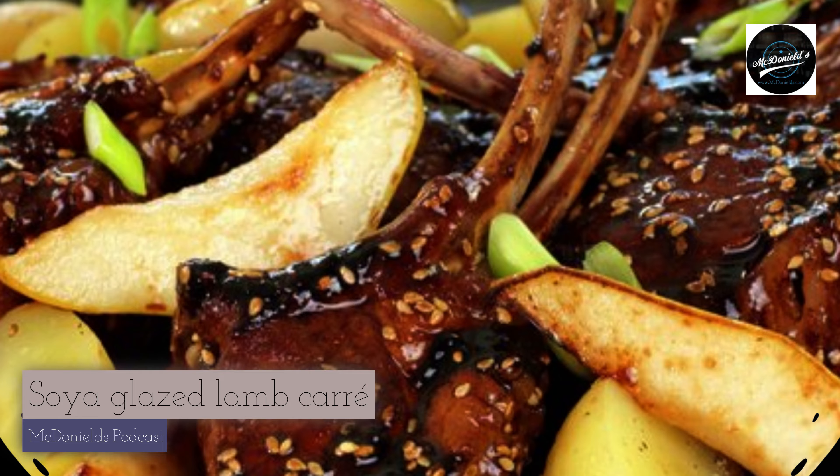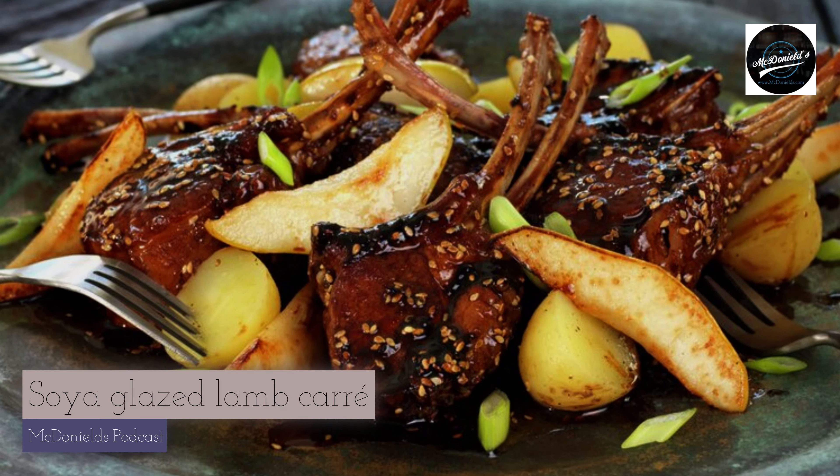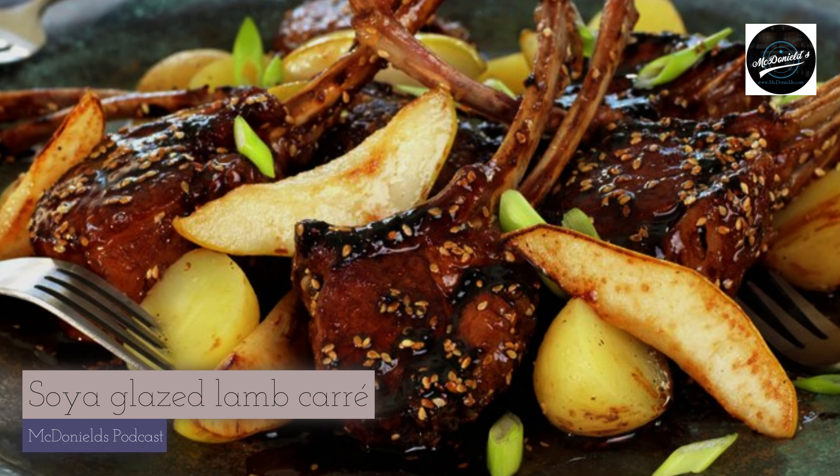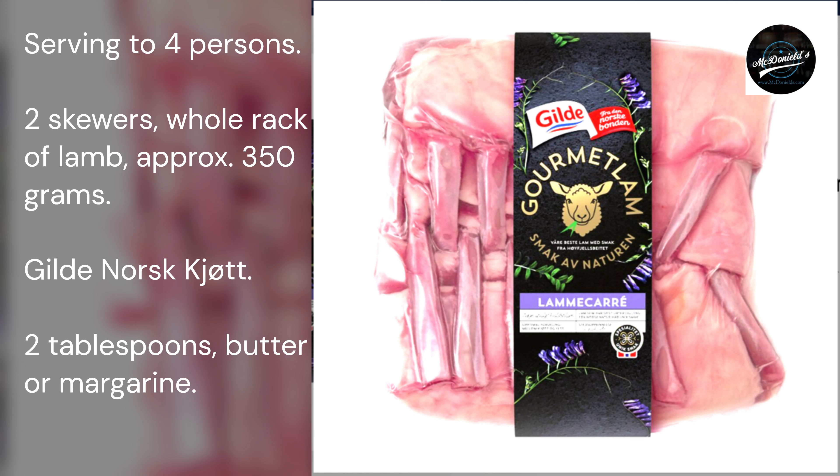Ingredients, serving 4 persons. 2 skewers, whole rack of lamb, approximately 350 grams — I bought gourmet lamb rack from Gildnorsk. 2 tablespoons of butter or margarine.